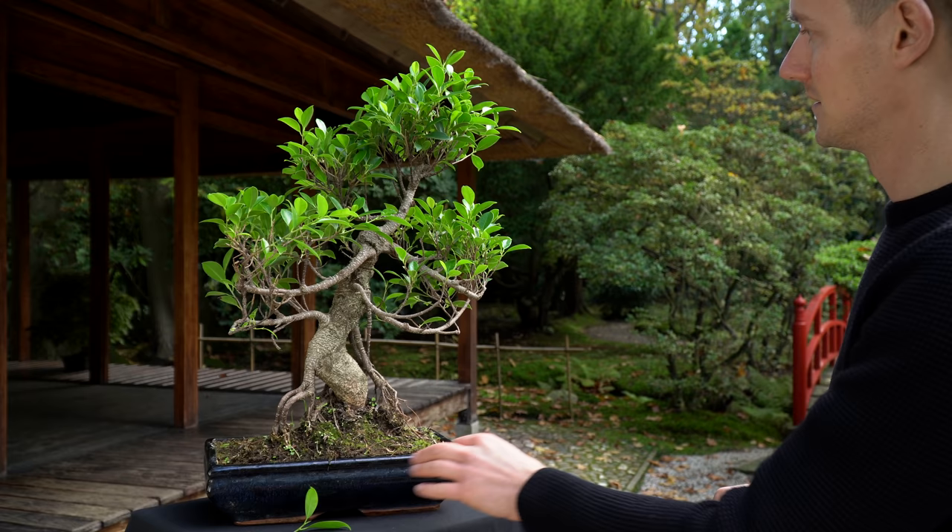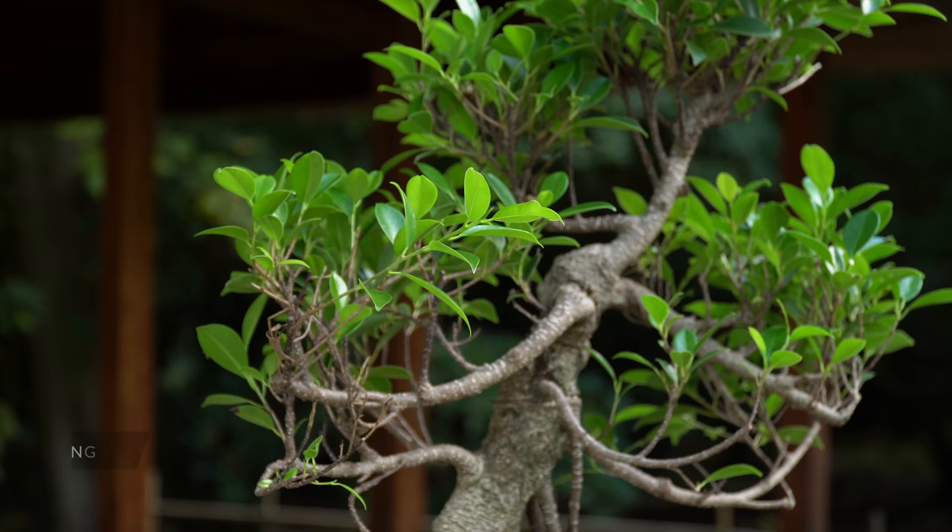Regular pruning is required to maintain the shape of your ficus. Simply prune shoots that extend to 6 leaves back to 2 or 3 leaves using sharp scissors.